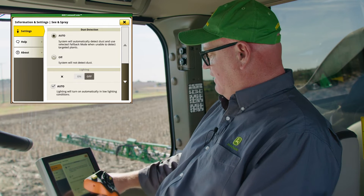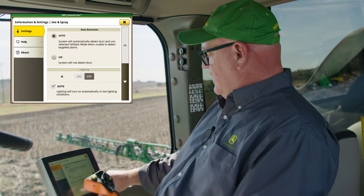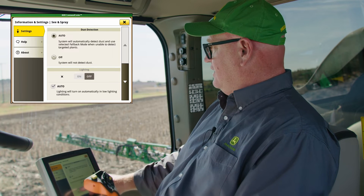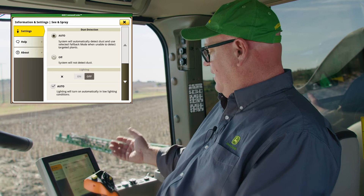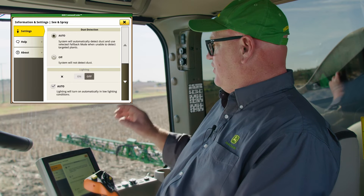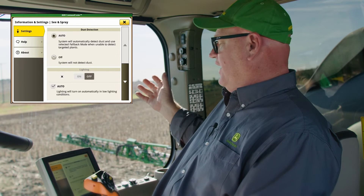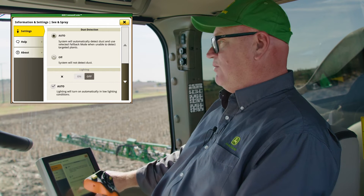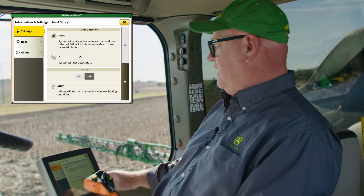The last advanced setting is lighting. Because I don't have the engine on it's grayed out, but we can turn our lights on or off and there's also an auto mode. We have light sensors on the boom — when sunlight drops below a certain level in auto mode, the lights come on automatically. Importantly, when you turn your lights on it changes the software's approach to detecting weeds, because of the difference between artificial light and direct sunlight. If you have your lights on during the day you may miss weeds, because the software when lights are on is designed for night spraying, not day spraying.